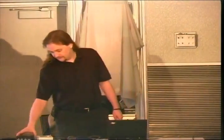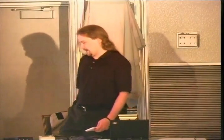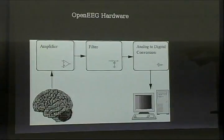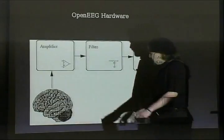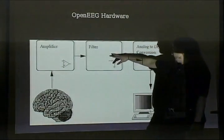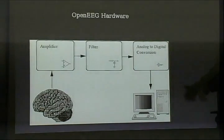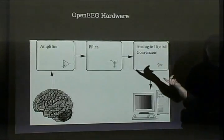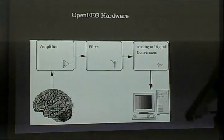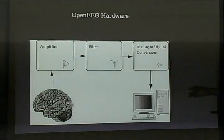There's also the OpenEEG, which is yet another nondescript metal box. This one has two channels but is expandable to six, and does essentially the same thing: it amplifies a voltage difference between two sensors applied to the head to pick up the electrical change caused by groups of neurons firing in the brain. It has a filter to cut off everything above 50 Hz, because while there is brainwave activity above that level, there's also interference from power lines — 60 Hz in the US, 50 Hz everywhere else. It also includes an analog-to-digital conversion stage to throw data over a serial port to a listening computer.